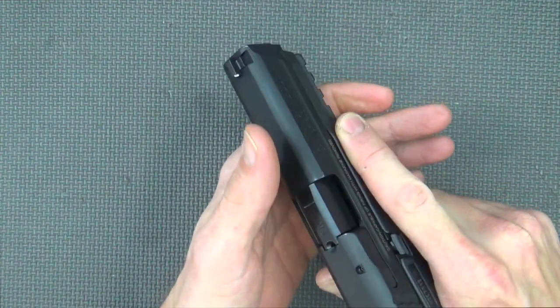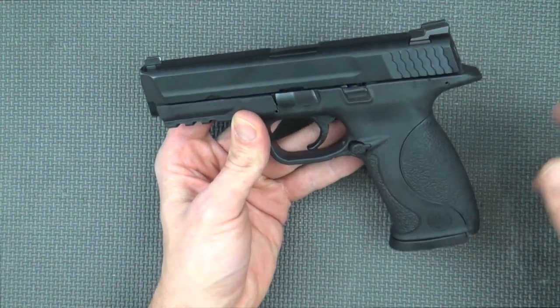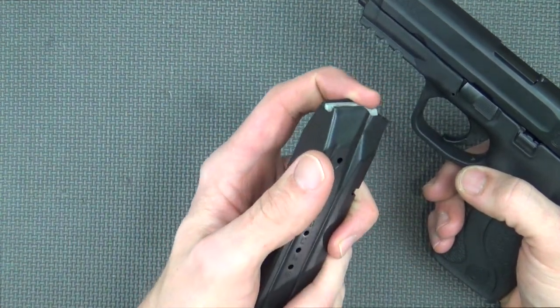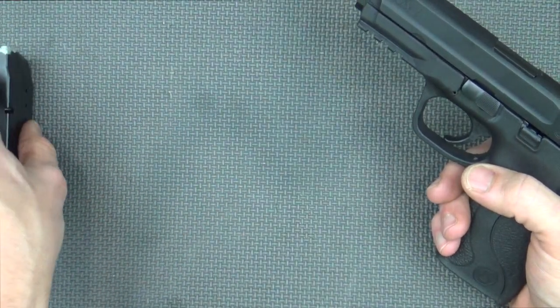I find the texturing really to be pretty good and not much of an issue. I generally leave it as is, especially on the full-size guns. This magazine comes with three 17-round magazines — very high-quality magazines. Never had an issue with them to speak of, so you certainly can't complain about that. Good capacity there.